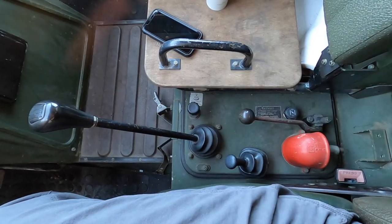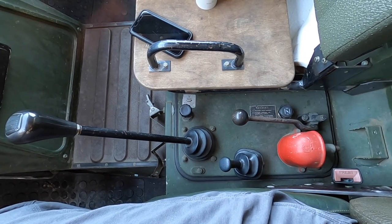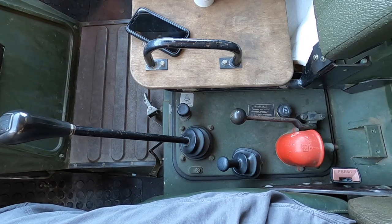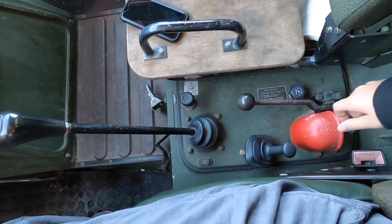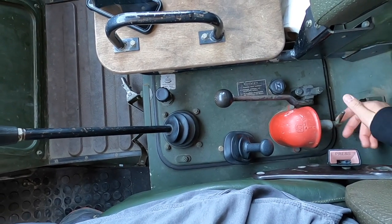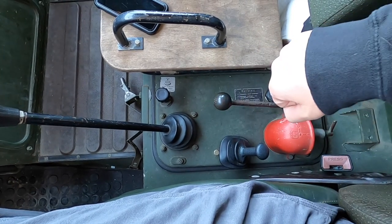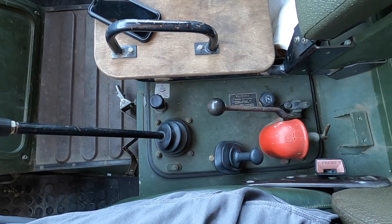We've got an eight-speed manual transmission, one through eight. Basically one through four is low and five through eight is high gear, so we start out in fifth gear when we're going. You can get all gears in reverse — I've really only ever done it in fourth gear. Parking brake: to engage, you lift it up and pull it back. This is the battery cutoff — turn it off and the battery is cut off. This is your forward and reverse gear selector: forward is down, reverse is back. Be careful what gear you're in when you start off — there's no indicator on the dash.